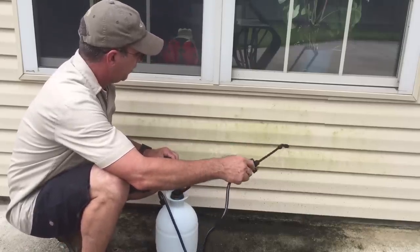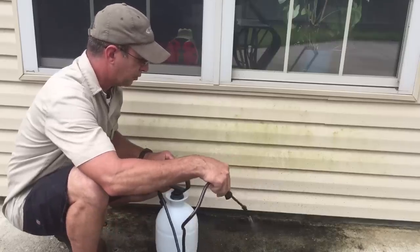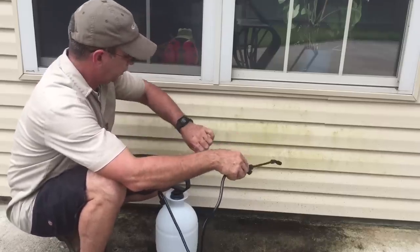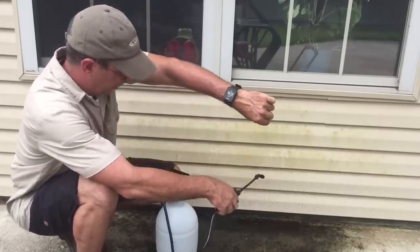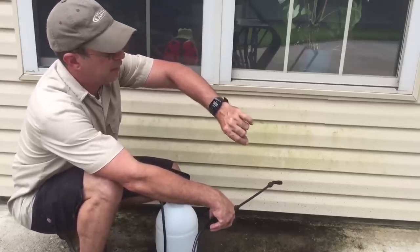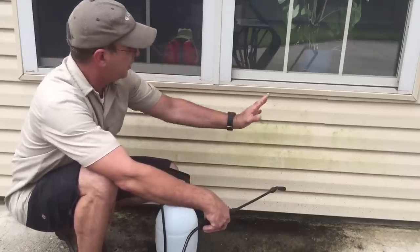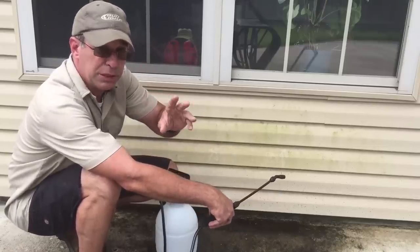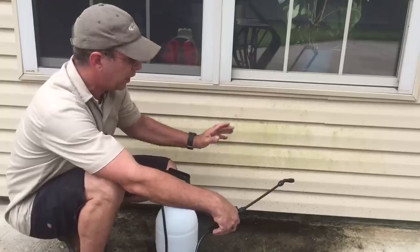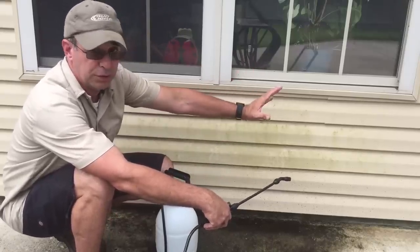We're putting quite a bit on, including a little bit down on the mold on the concrete. It's 10:22. I'm going to come back at 10:35 — so we'll give it about 13 to 15 minutes of dwell time and see if there's any difference. Then we'll apply a second coat if needed and give it another 15 minutes, for a total of 30 minutes of dwell time for the 5% all-natural vinegar.